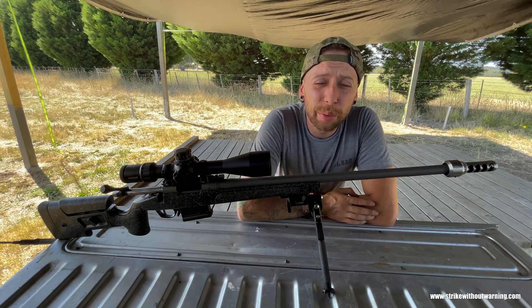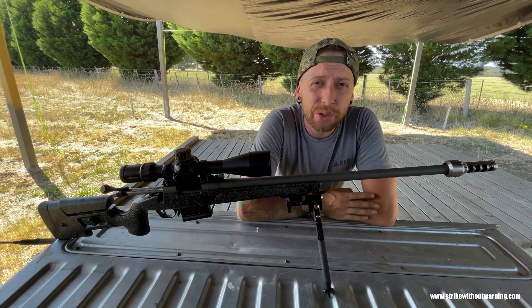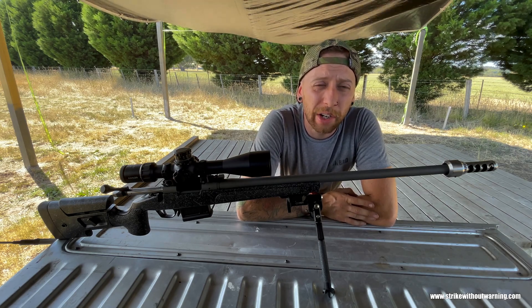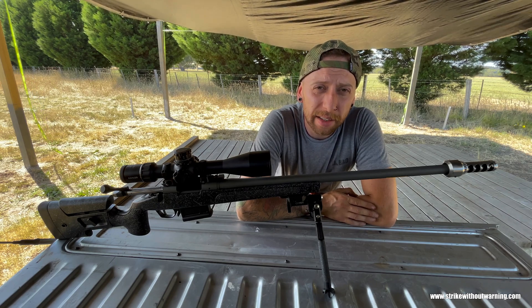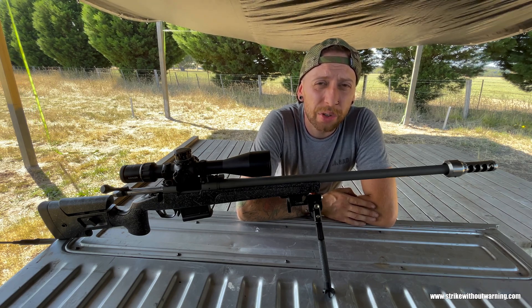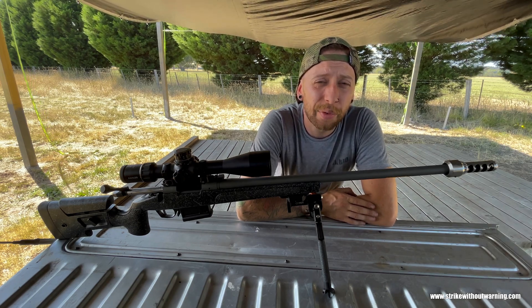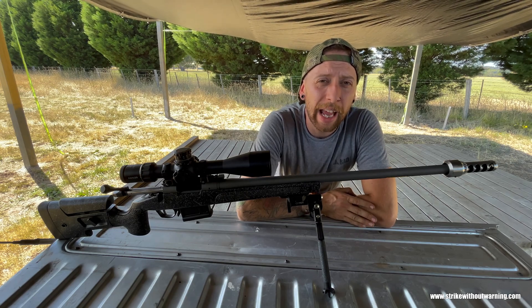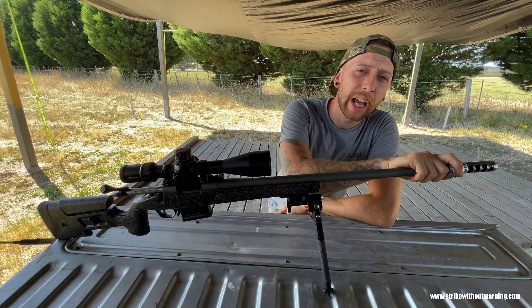The TMB is available for pre-order as of the release of this video at strikewithoutwarning.com for $325 American. All American orders will ship domestically from Texas, and international and Australian orders will ship from Australia. We have flat-rate standard or express shipping options, and the TMB is currently only available in 30-cal and black nitrite.